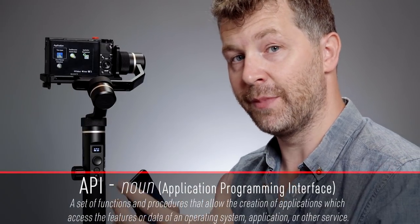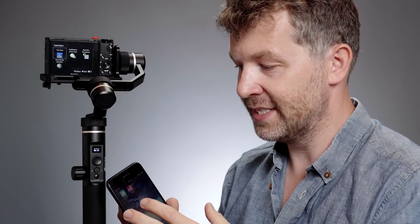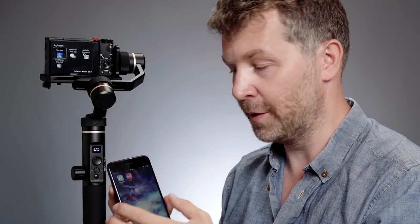To get the start/stop button working with your camera, you need to use the API that the manufacturers provide to connect your smartphone to the camera. Once a Wi-Fi connection is made between the smartphone and camera, there's a Bluetooth control link between the gimbal stabiliser and the smartphone. So pressing the start button tells the app on the phone via Bluetooth, which then tells the camera via Wi-Fi to start recording. Setup varies by camera, but the basic premise is you want to be able to control the camera with your smartphone.